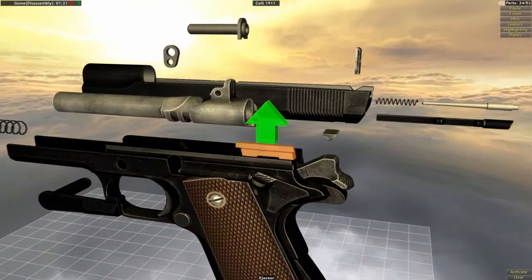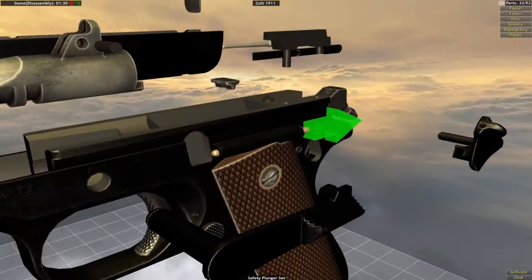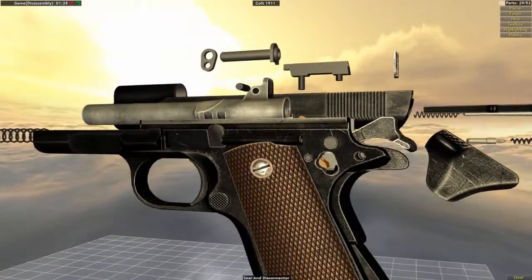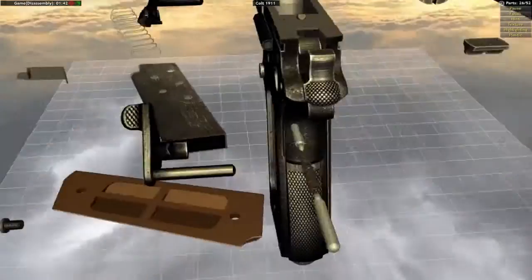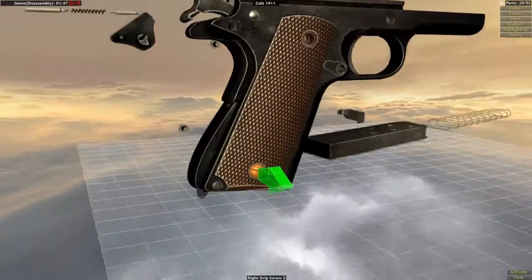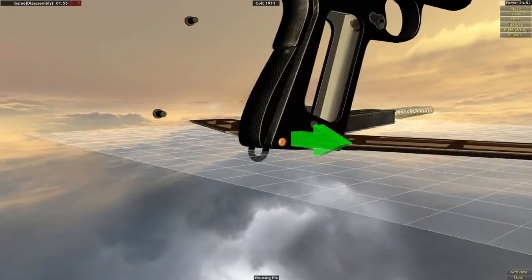Now we have this one - remove here. This little thing. Now first we need to record this. Okay, let's remove these. It's very very interesting to see how things are made.